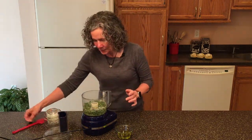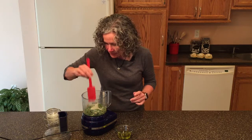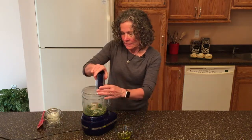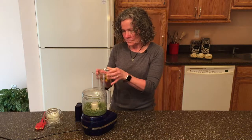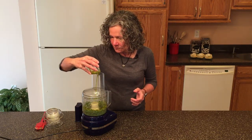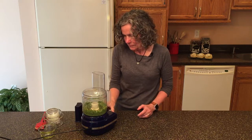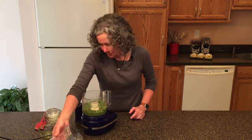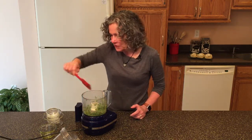Now that it's all nicely blended and chopped up, if you need to you can take your spatula and scrape down the sides. Now while it's going I'm going to add about two to three tablespoons of olive oil. I actually don't measure my olive oil — I just start adding it and when I get to the consistency I'm looking for, I stop. That was three tablespoons I put in there and that looks really good. We're going to set this aside until later when we're ready to fill our scones.